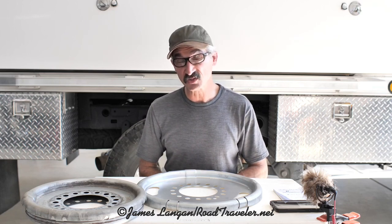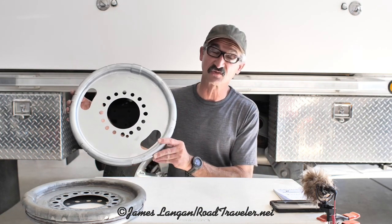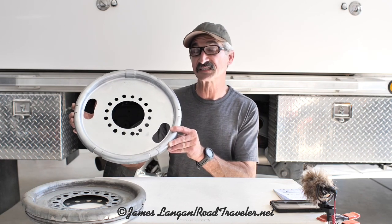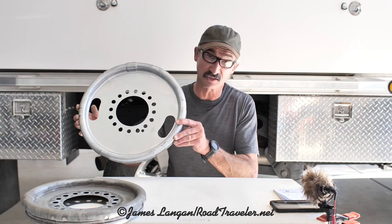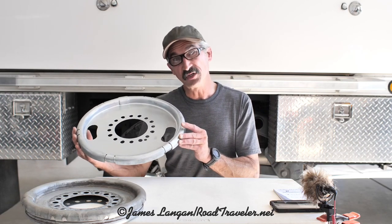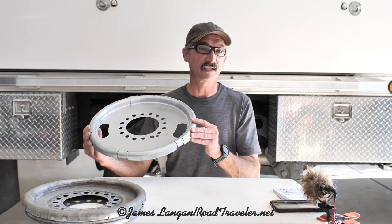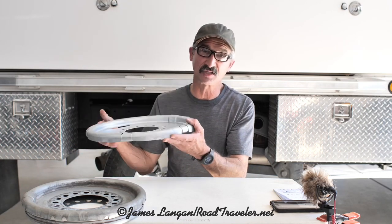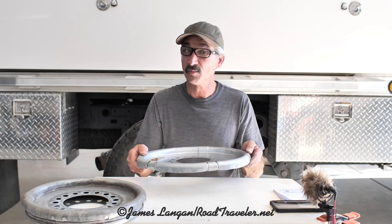I made some measurements, talked to Centromatic, and we came up with a 400-409. You can see this is physically a much larger balancer, but it's actually designed for 16 and 16.5-inch wheels in a dual rear wheel application — meaning it goes between the duals on the back. Because of the larger 20-inch wheels I'm running, this actually fits in the wheel and clears the brakes in front. So now I've got 16 ounces of balancing potential with a balancer like this because I'm running a 20-inch wheel. Pretty cool.